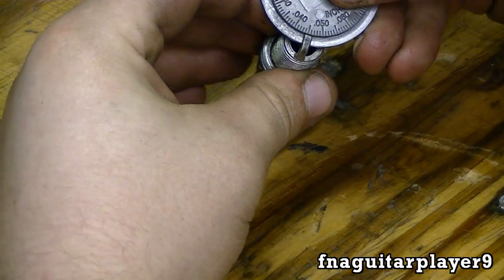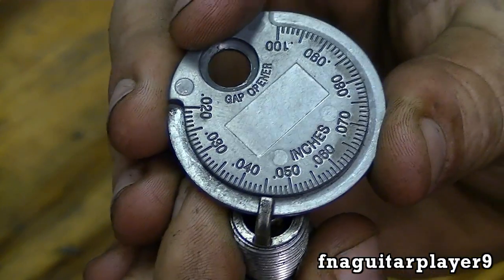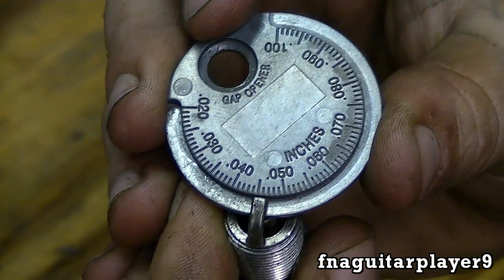This one was set at 45 thousandths. Let me show you a close-up here — you can see it's just about at 45 thousandths, which is way too much.